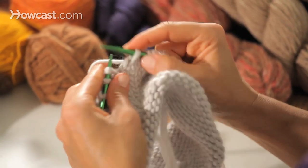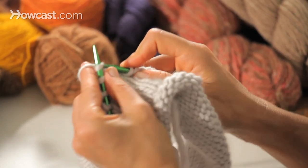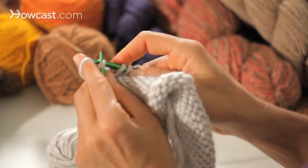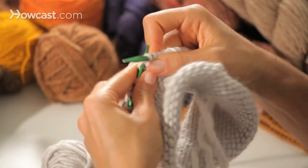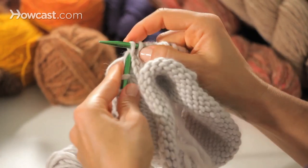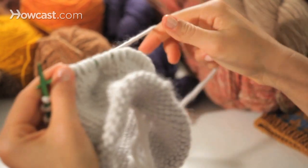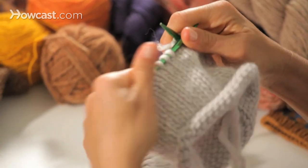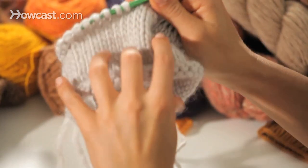You only stop when your pattern requires something other than stockinette — increases, decreases, lace, cables, or colorwork — and you would do those things just like on straight needles. You go around and around without stopping to turn the work, because you're not on straights. You just continue going like a helix, around and around and around, until you have to do something.